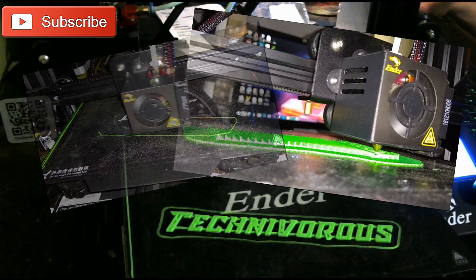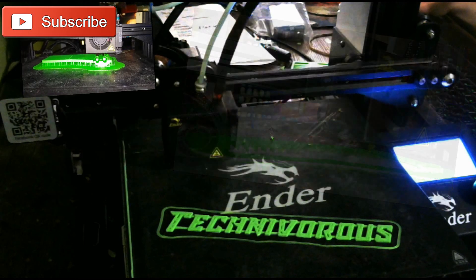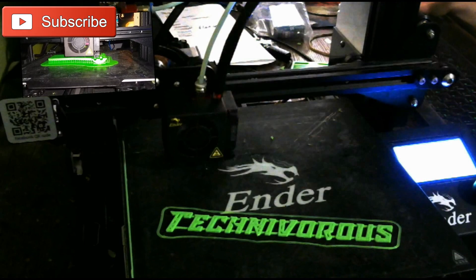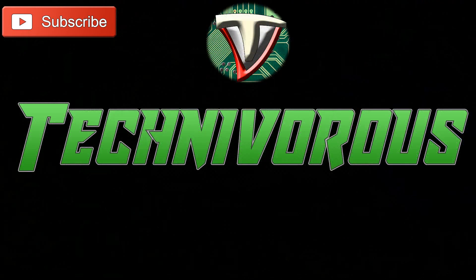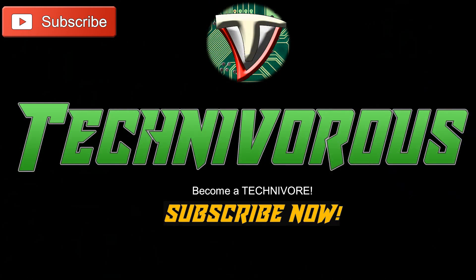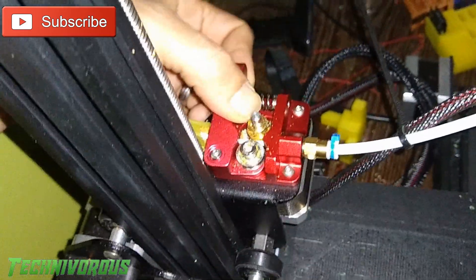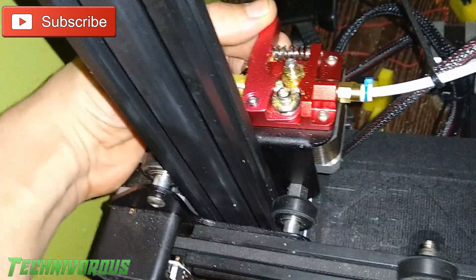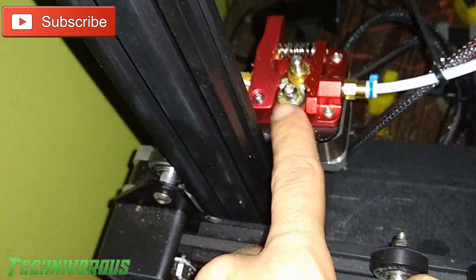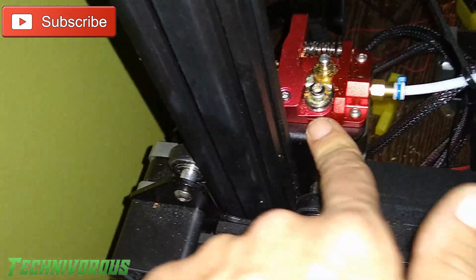Next, don't worry about upgrades. I see it all the time — someone posts on a Facebook group that they just got an Ender 3 and don't know where to start, and immediately the pros jump in with things like upgrade your firmware, change the board, and you need a new extruder. Just don't listen to them. The Ender 3 and Ender 3 Pro come ready to print with minimal assembly. Upgrades are nice, but they're just that — upgrades. The machine is fine when you get it. Be sure to set it up properly, then don't worry about changing the hardware or firmware until you are comfortable with the machine.